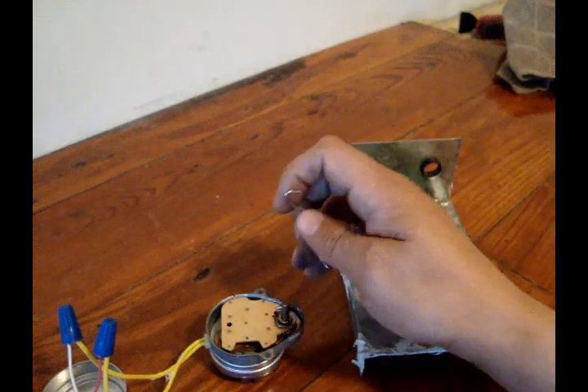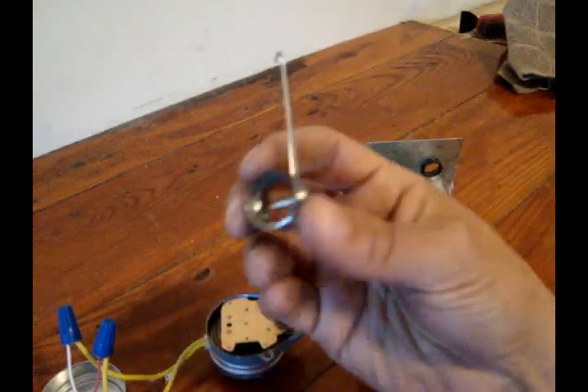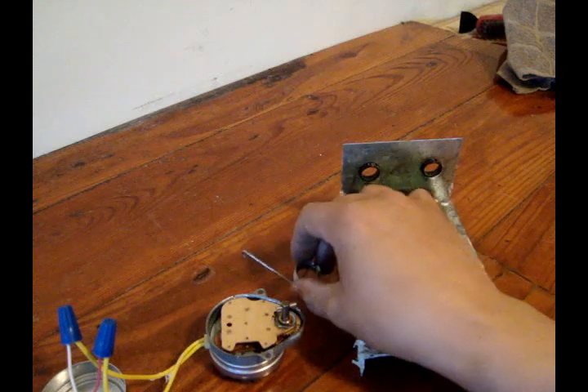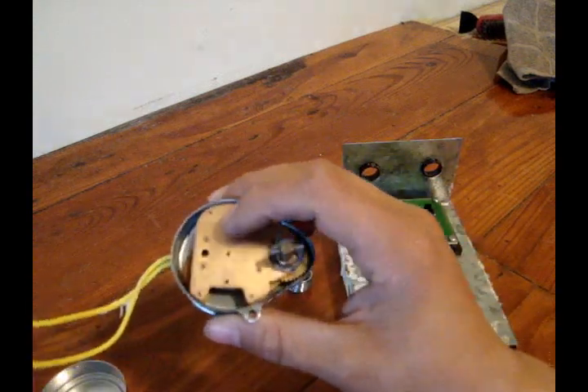It's a two-wire damper — power close, spring open. This is the spring that opens the damper when it doesn't have power going to it. Pretty much the same as the Honeywell, just designed a little different.